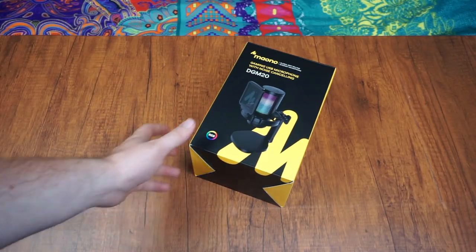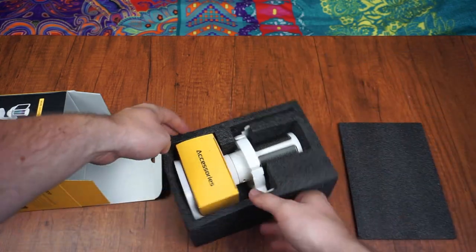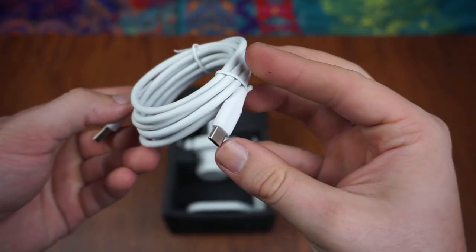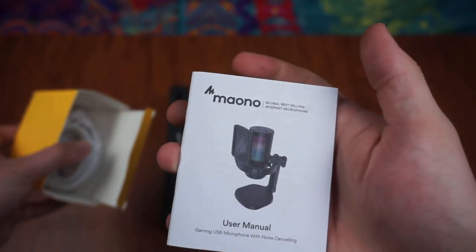Now moving on to the unboxing — it's pretty straightforward. You are greeted with the microphone itself and the accessory box. What's included is a USB Type-C cable and an adapter to hook it up to your computer. You also receive a user manual.